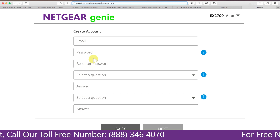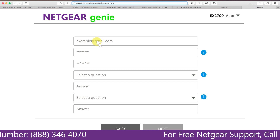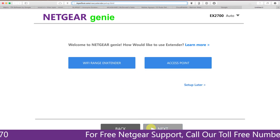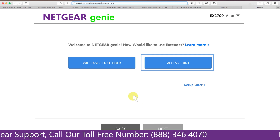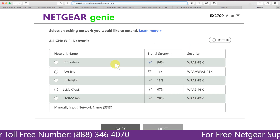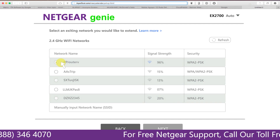Fill in all the necessary details such as a valid email address and password, then click the Next button. You have two choices: you can set up your range extender device as a range extender or as an access point. We are going to click on Range Extender, and it will scan for available networks and give you a list of all networks available.